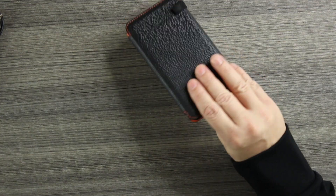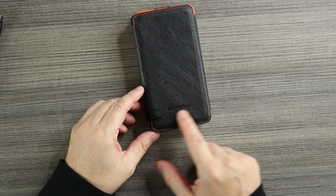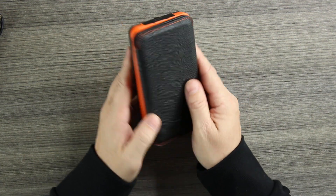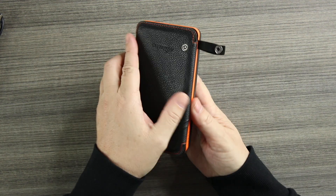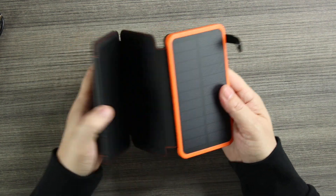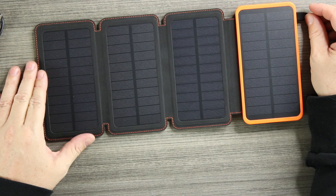Taking it out, this is the charger itself — they have their name on the front and it has a leather-style front. We'll open it up with this little button and get our first look at the solar panel. We have four solar panels on here.